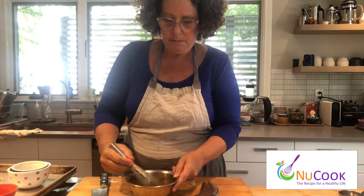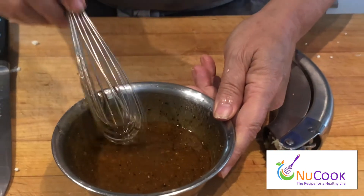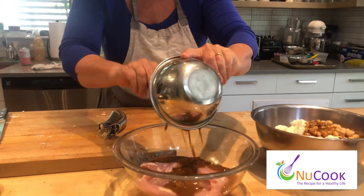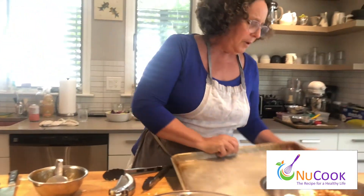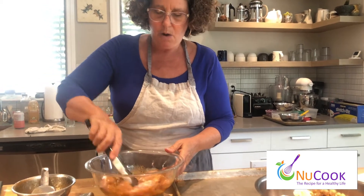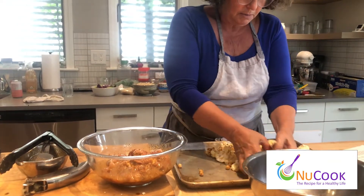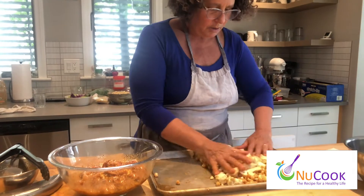A third of the dressing is going to go on the vegetables and the rest is going to go on the chicken. I just think sheet pan meals are the best — everything gets put in the oven at once, you can walk away, and when you come back you have a meal and you haven't dirtied multiple pots and pans. I'm just going to make sure it's all coated really nicely.